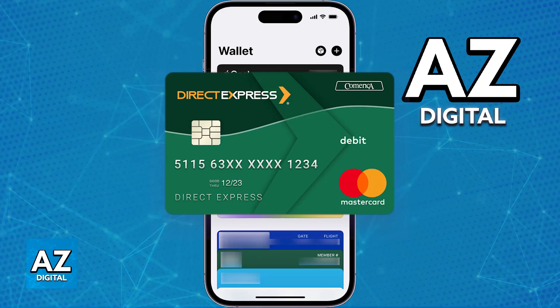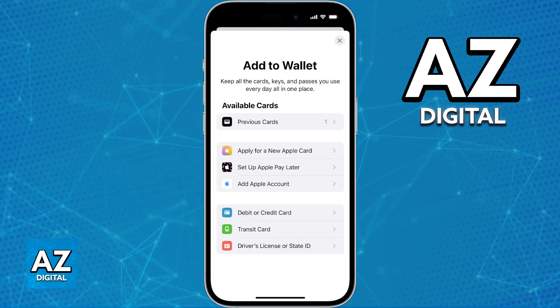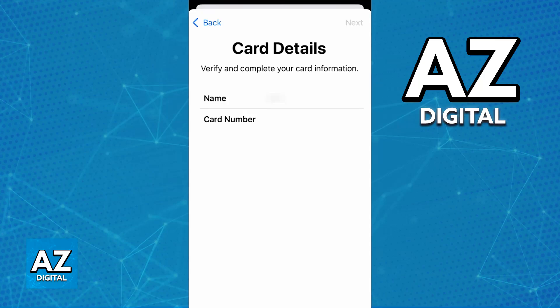To check if your specific card can be added to your Apple Wallet, all you have to do is open the Apple Wallet app on any iOS device. In there, tap the plus sign usually at the top right corner of the screen. You'll be able to choose to add various different cards, including a credit or debit card — choose that option.